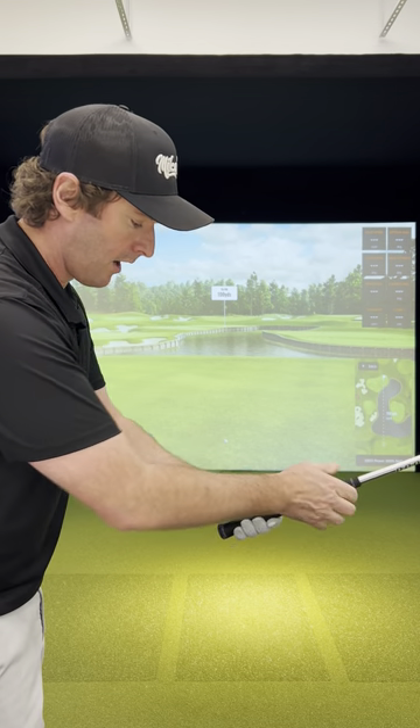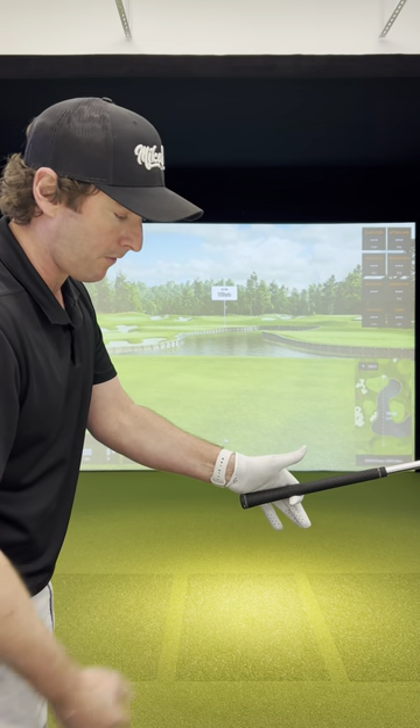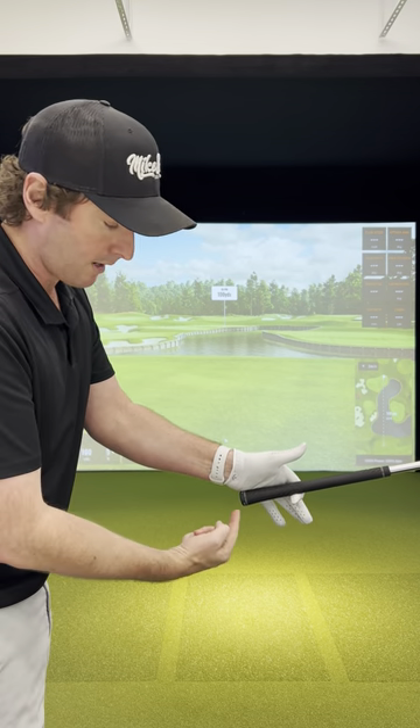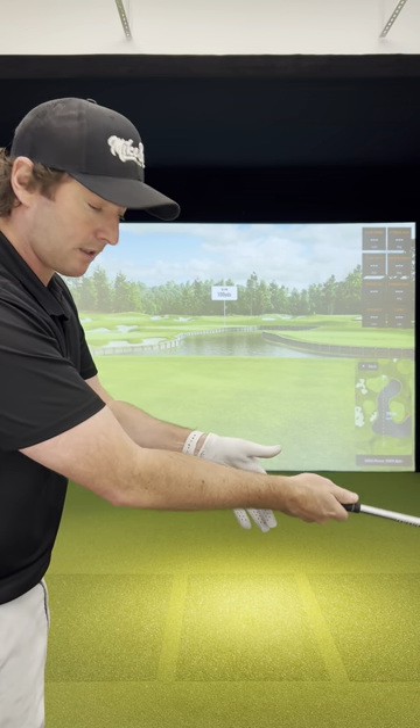Lead hand goes on — I'm going to point these fingers down to the ground, index finger still on. I'm lifting the thumb off, and you'll notice the club doesn't fall to the ground because the pad of that lead hand is sitting on top of the club. If it wasn't, and the club was up in the palm, there would be nothing to stop it from dropping.